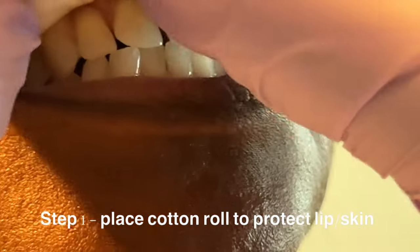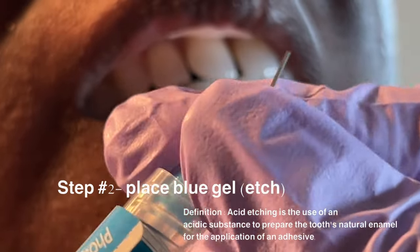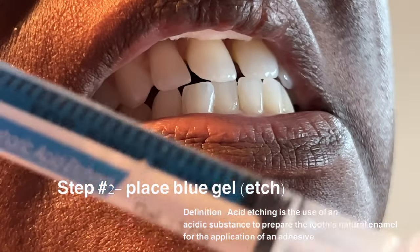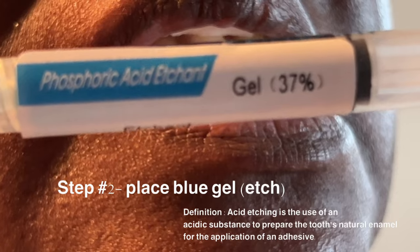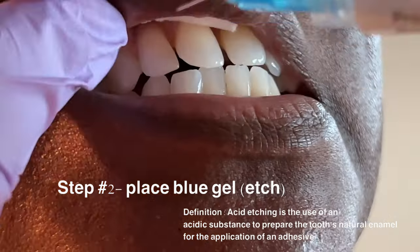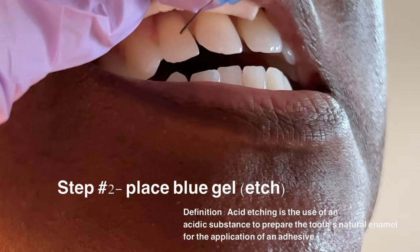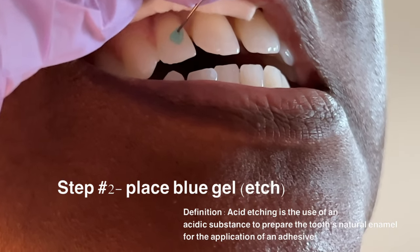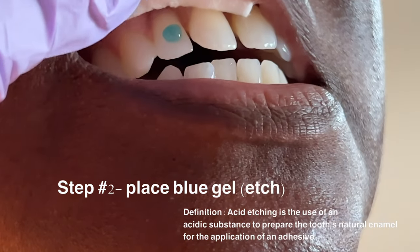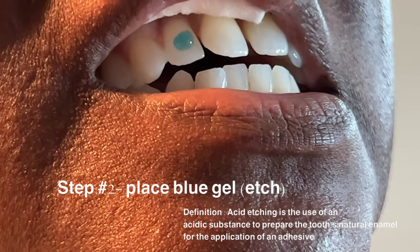Next we're going to apply our etching — this is the first step. This kind of opens the pores, as you would say, to make sure that all the adhesives attach to the tooth. When placing this, you want to be very, very careful — this can burn the skin and that will not be good for a patient. Make sure you have that cotton roll in the lip so that you don't burn anybody.